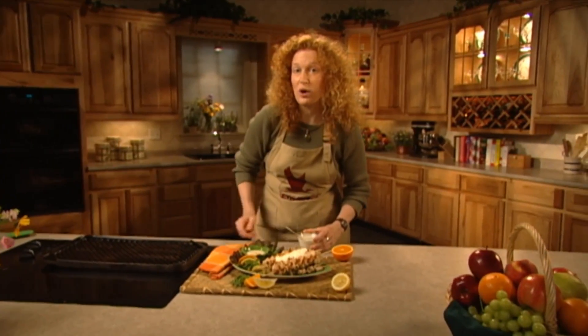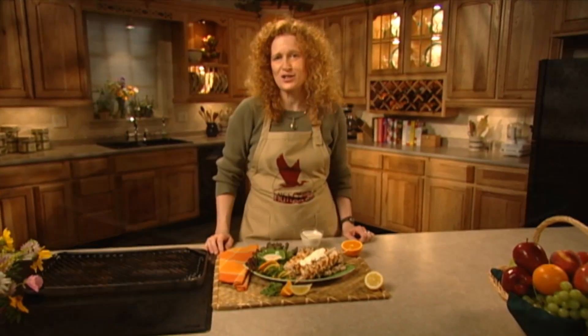This recipe also works well for other game birds like quail or pheasant. It's a simple and tasty reward for some of those challenging hunts.